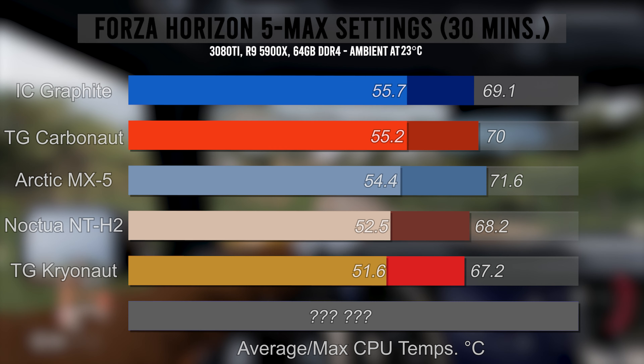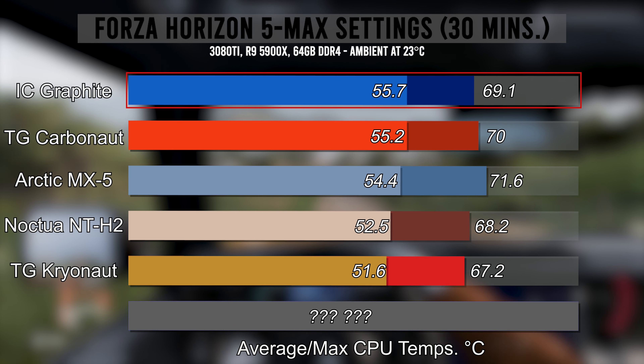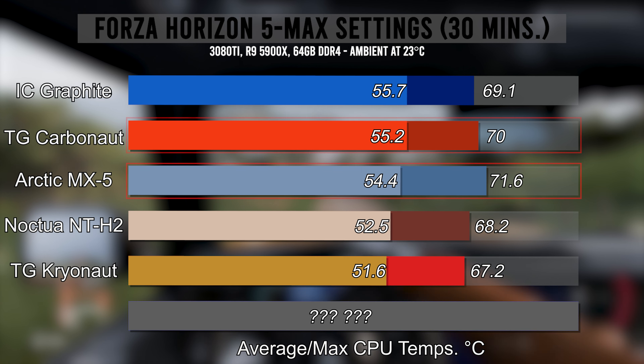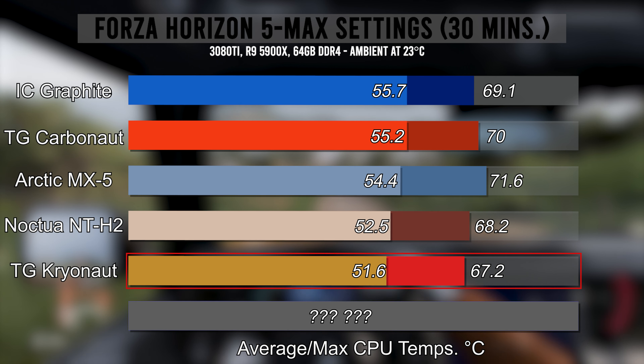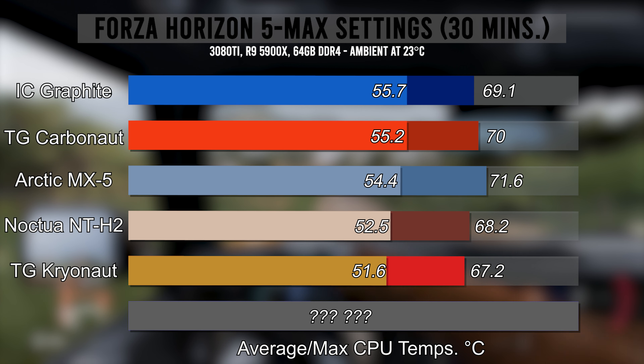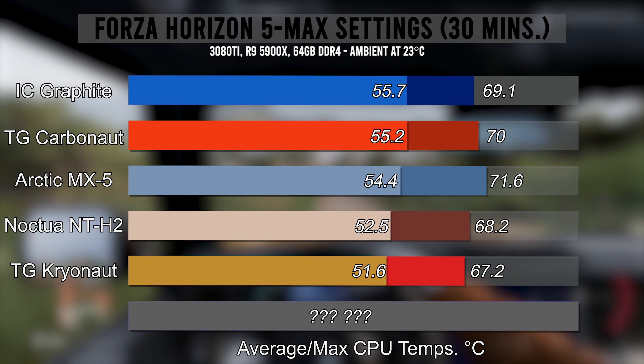We end up with the same order as in the Cinebench test. IC Graphite at the top with 55.7, Carbonaut a half degree below, MX-5 at 54.4, NT-H2 at 52.5, and Kryonaut taking the crown at 51.6. So all three of the thermal compounds tested were able to perform better than both of the pads, which begs the question: why would I say they're worth it? Because I truly think they are — they aren't the best performing, but there are several benefits the pads have over the paste.